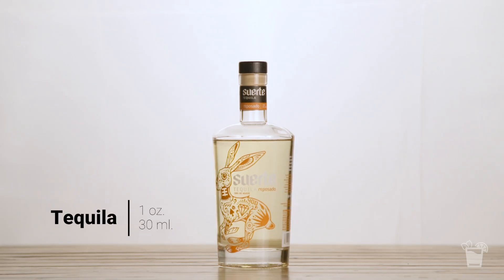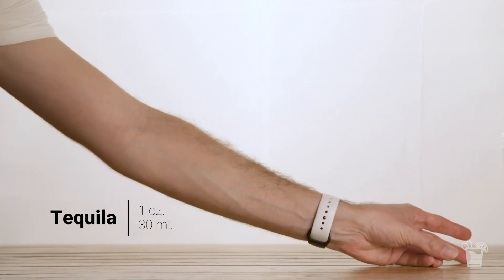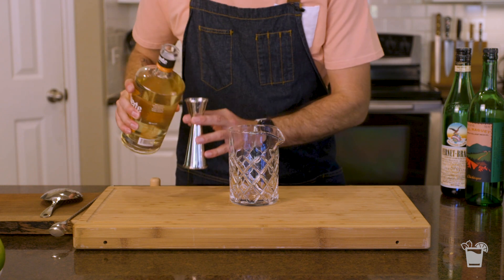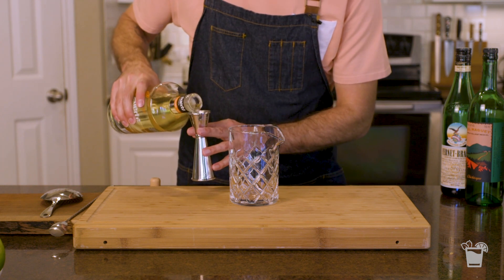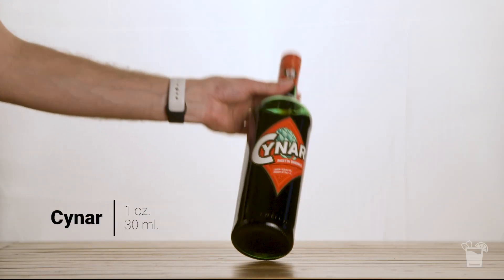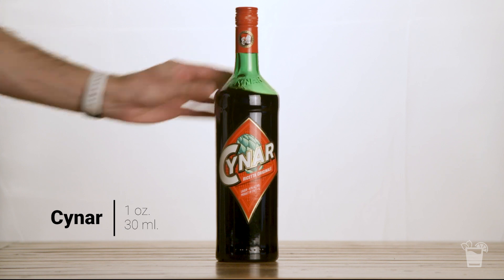Starting out, we're gonna pour in one ounce of tequila. Now I'm going with this delicious Suerte Reposado, simply because I think the body and dimension you get from that little bit of oak really plays well in this drink, but if you wanna use a silver or a Blanco or something like that, that's totally fine. Now our next two ingredients are what bring the bitterness to the Bitters and Smoke by way of some Italian Amaro.